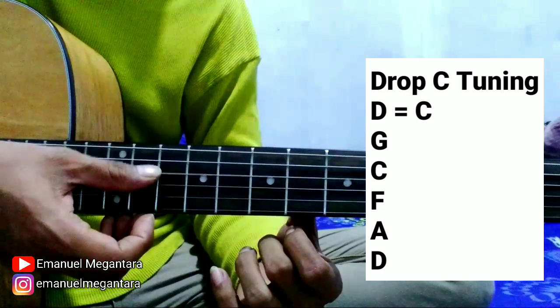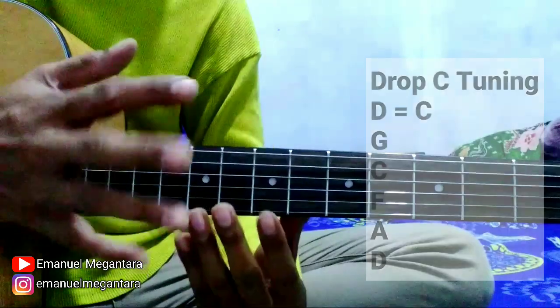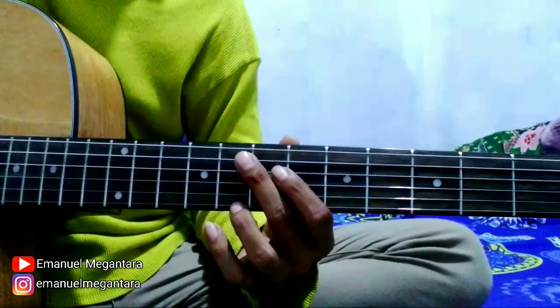A, F, C, G — yang awalnya D jadi C. Oke, sekarang kita mulai di bagian yang pertama, yang kayak gini.